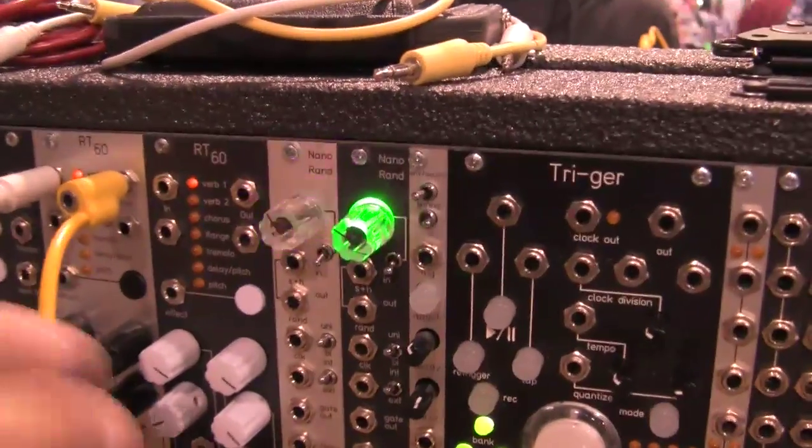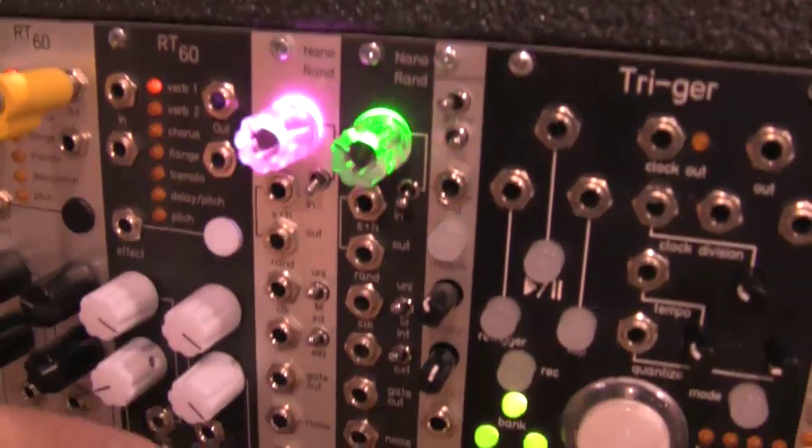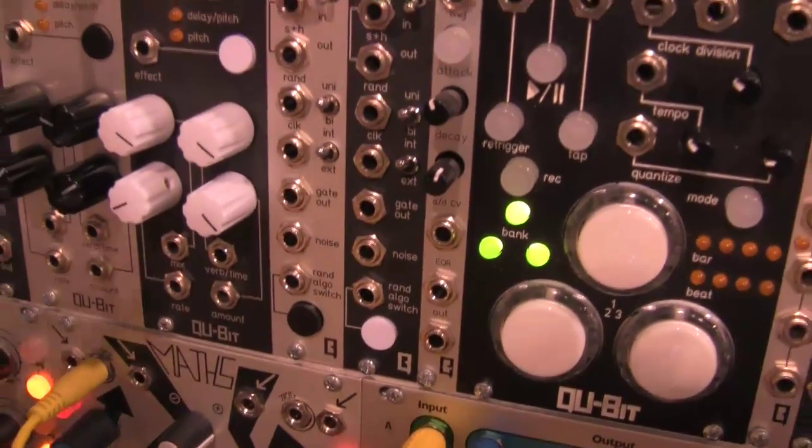I'm here with Andrew from Qubit Electronics. He's going to show us their new modules. One module they're showing off today is the NanoRand, which is shipping next week. It's a random voltage generator, sample and hold, clock output, random gate output, and noise source — all in 4HP.